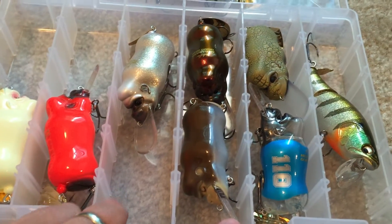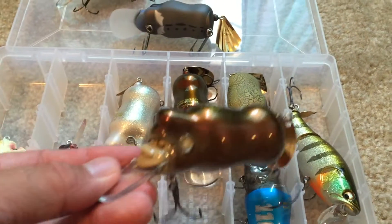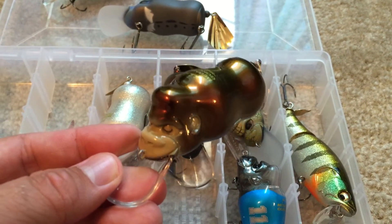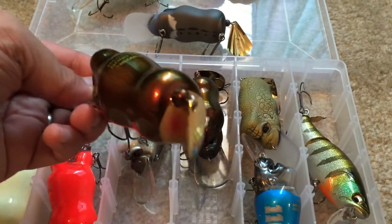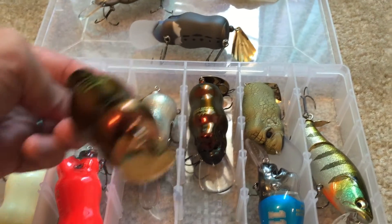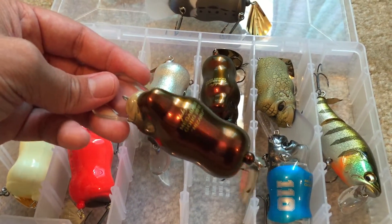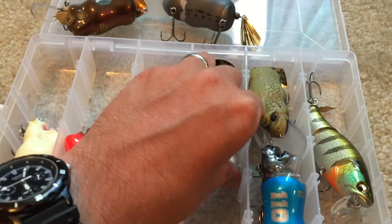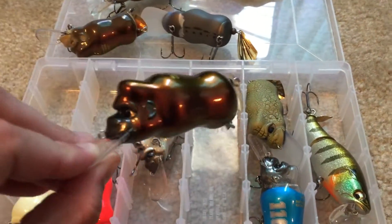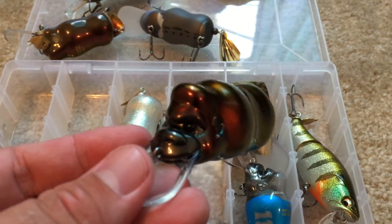These are the two originals — this is a Mizaru and an Orangutan. Mizaru is the one where the eyes look like they're closed, like it's sleeping. Let me point out the blade on these first two — it's kind of rounded, whereas the others have a diamond-shaped blade. That's a little change they made. The diamond-shaped blade does seem to clank just a little bit louder.